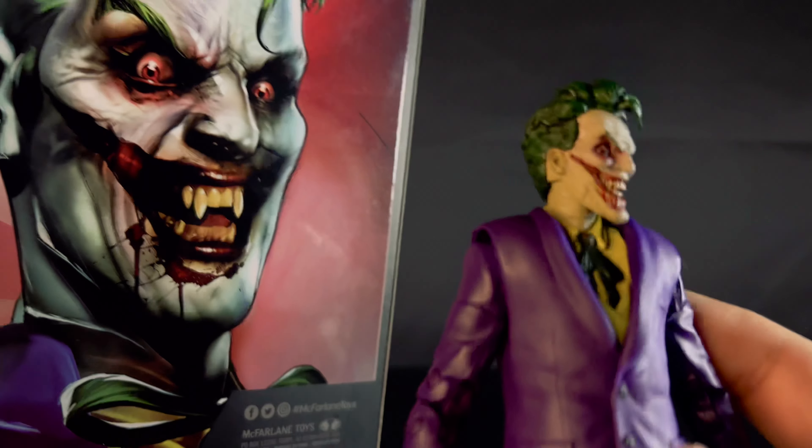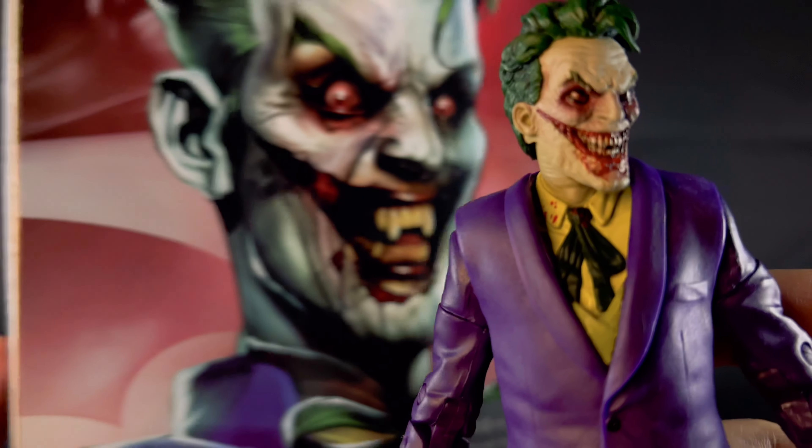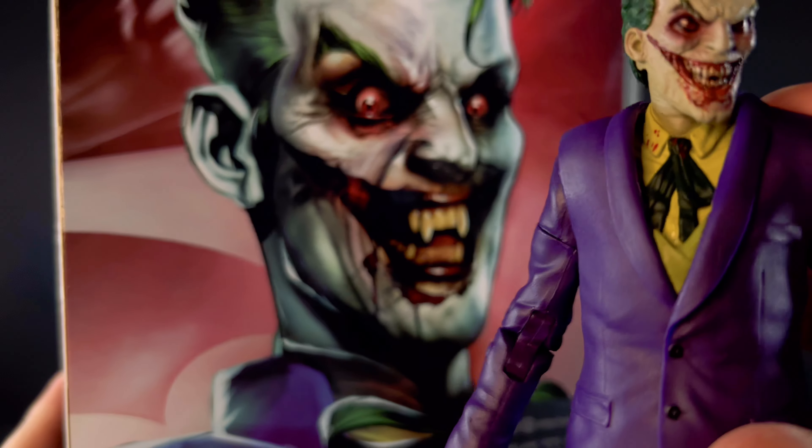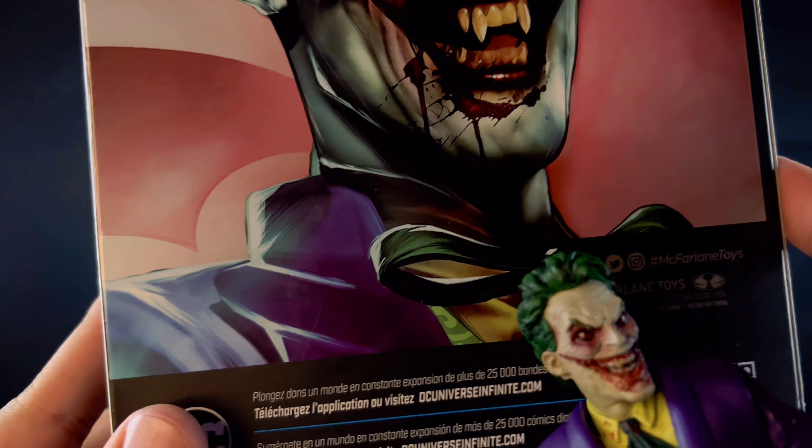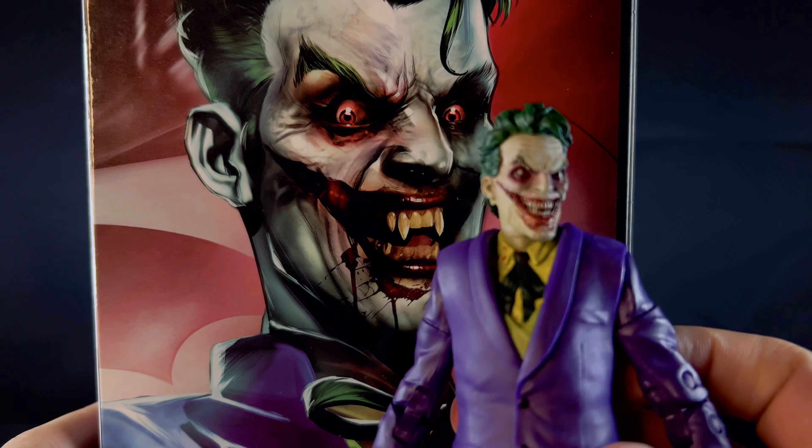As you can see, the collar on his neck going down the lapel is a little bit different from the box artwork, but I think it looks close enough.